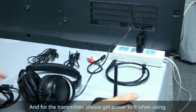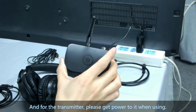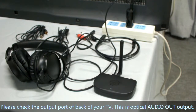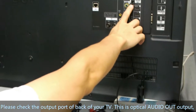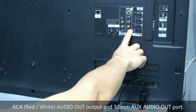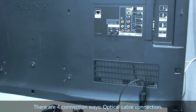For the transmitter, please get power to it when using it. Please check the output port on the back of your TV. There is an Optical Audio Out output, RCA Red-White Audio Out output, and 3.5mm AUX Audio Output. There are 4 connection ways.